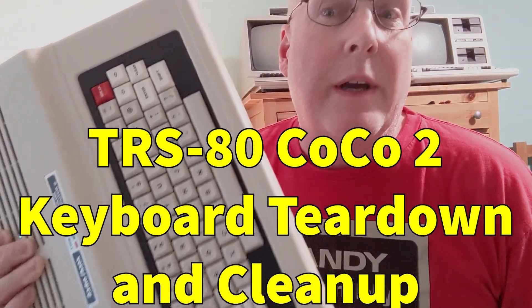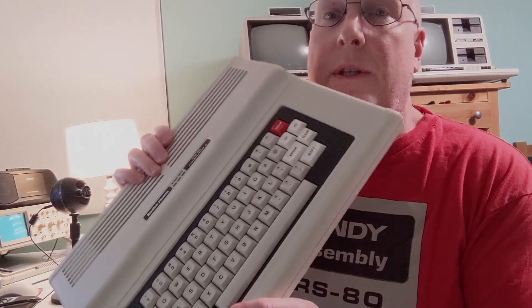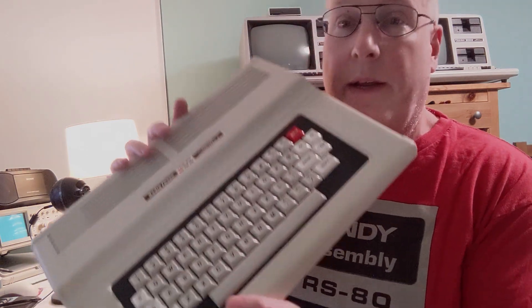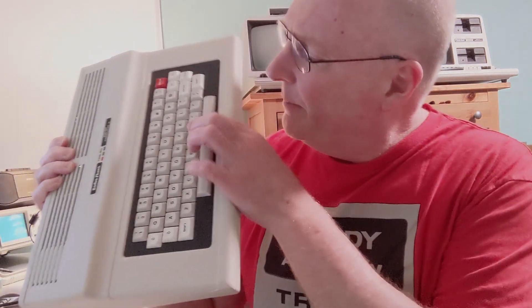I don't do a lot on the Cocos, but this video is about my Coco 2. This is the first Coco I ever got, and it's in good shape. But I had never done anything with the keyboard, and it's pretty clear someone had spilled soda along the way — I had a couple of keys around the M that were sticking. So this video is about taking this apart, cleaning it up, and getting it working well again. I looked around on YouTube for instructions and didn't find any, which is what got me to make this video.